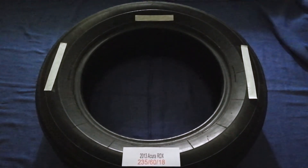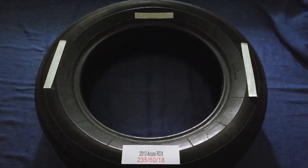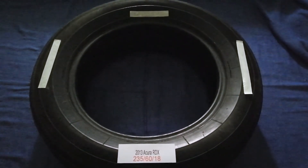If you know a cheaper place to buy tires for your car, make sure to leave a comment and let the rest of us know. Don't forget to check the video description for the most decent price.